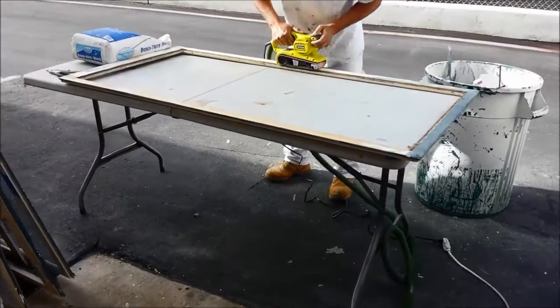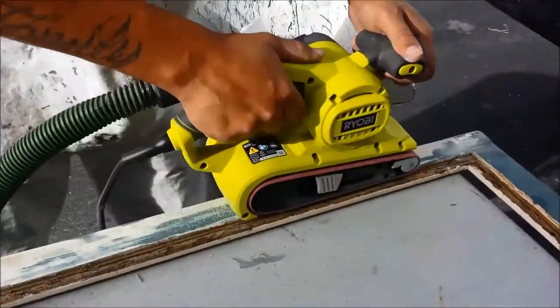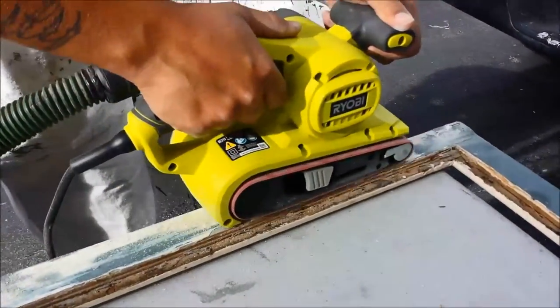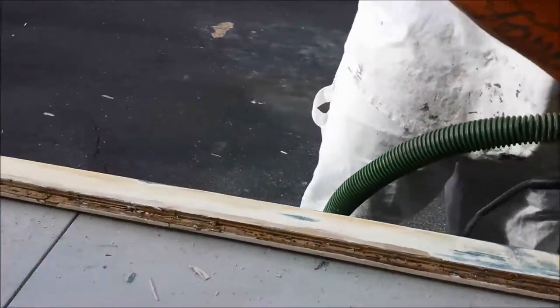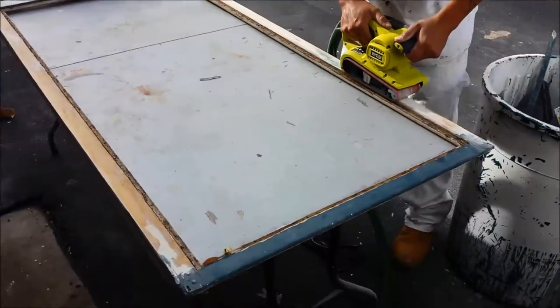Here we're using a HEPA-attached belt sander to really get down through that old paint down to a smooth surface. The HEPA-attached vacuum keeps the dust down and the workers safe.